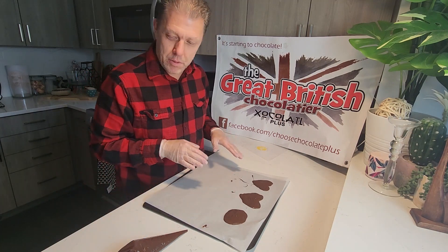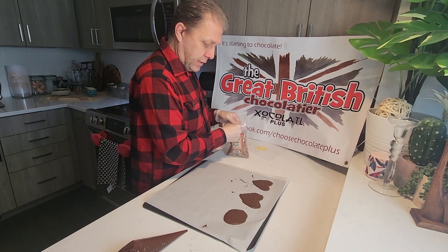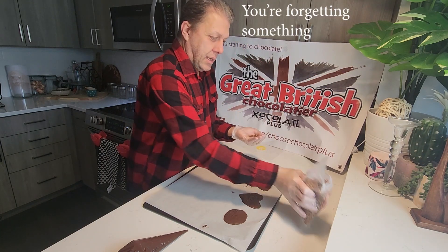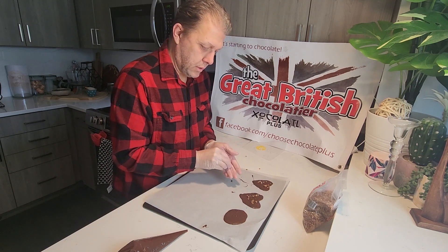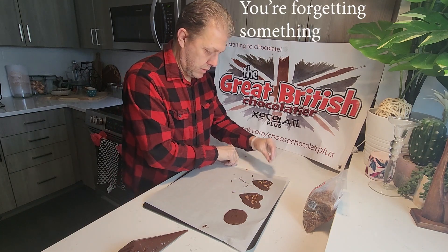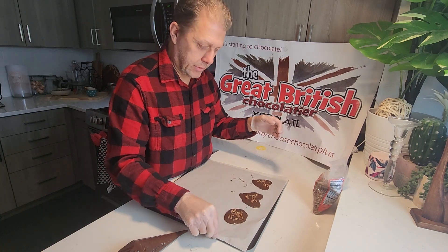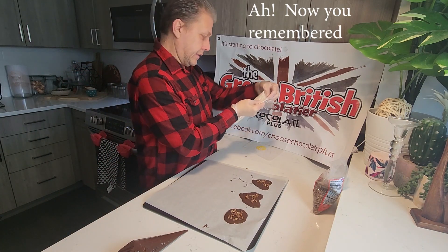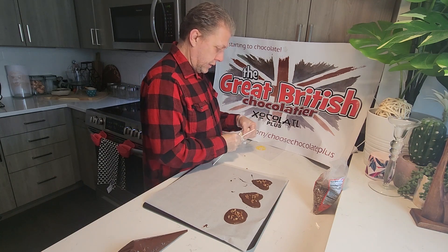We've got a wonky circle and a couple of wonky hearts. I've got some dry roasted pecan pieces here, and we're going to sprinkle some of these on the top. You can use whatever topping you want — you don't have to add anything at all. You can put M&Ms or mini M&Ms on there. These are lollipop sticks — I think these are eight inches long, made of paper. Let's grab three here. I maybe should have done this before I put the nuts in, but you're going to put them about halfway up.